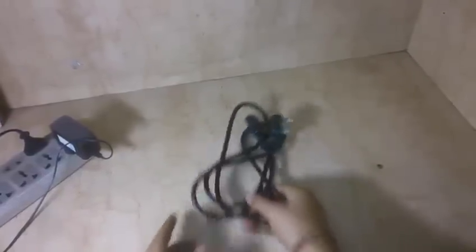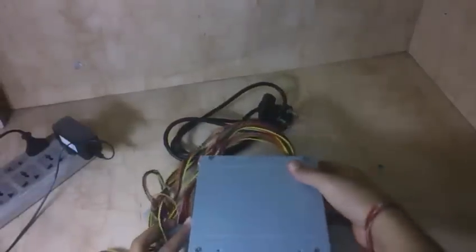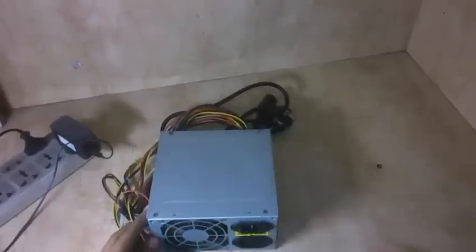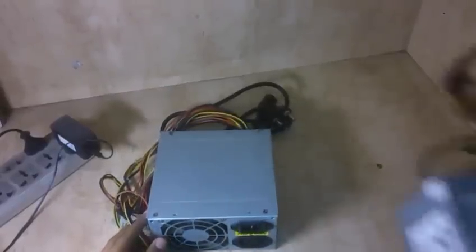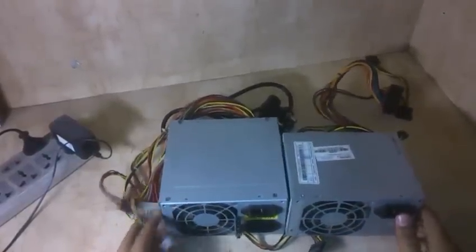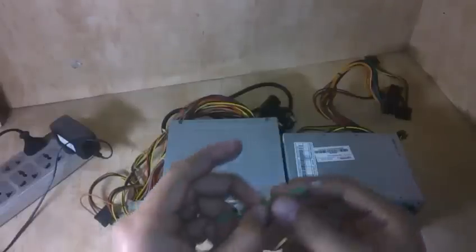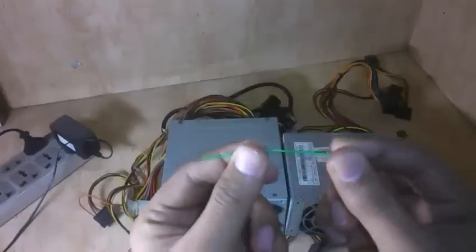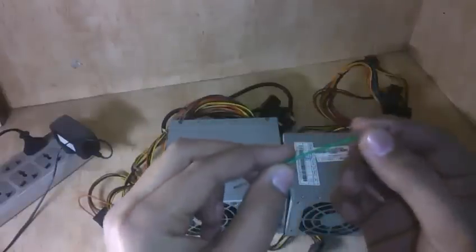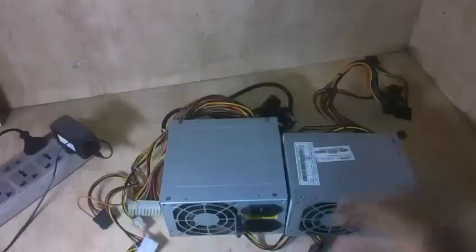To perform this hack we are going to be needing a power supply and a compatible power cord, then an SMPS to check. For the demonstration I've got two SMPS — one is properly working and the other is not, so we're going to be finding out which one is working. Last but not the least, the most important part: a jumper cable. It's an ordinary cable with both ends shaped. So let's start.